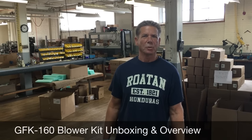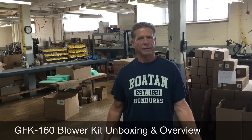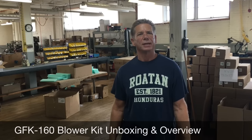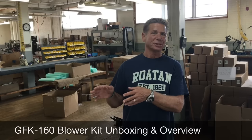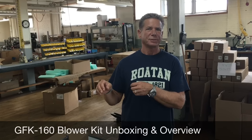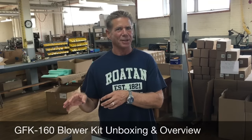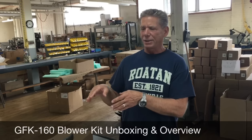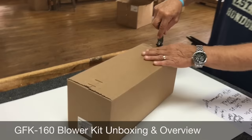Hi, this is Terry at FireplaceBlowersOnline.com. Today we're shooting a video of our GFK 160 blower kit, and we're actually going to do an unboxing. This is the way you're going to receive the blower in the mail, and we want to show you and point out some of the differences on our 160, what comes in the kit, why we think our kit is better than some of the other ones, and we want you to see the way you're going to receive the blower when it comes to your house.